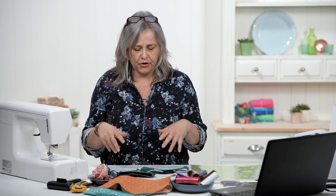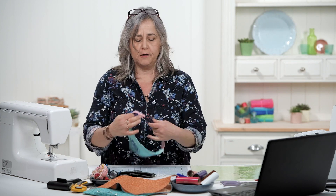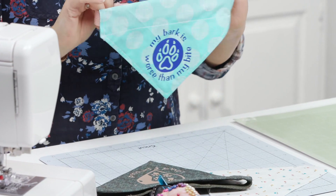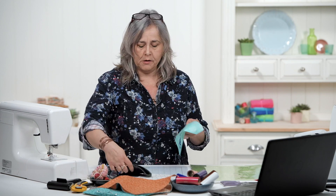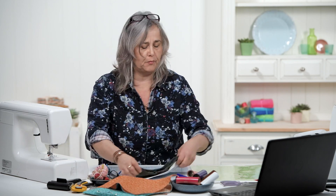Hi, welcome to the Crafts Channel. My name is Corinne Bradd and today I want to show you another sort of dog bandana. You may have seen our ones previously, but this is one that you simply slip onto your dog's collar, so you don't have to worry about it being tied up at the back. I found a great way to personalize them using the Cricut Maker machine and some of their everyday iron-on vinyl, so we'll get to that exciting bit in a minute.